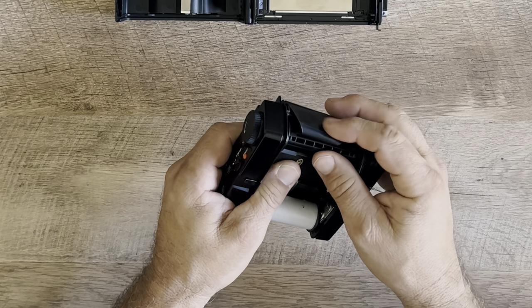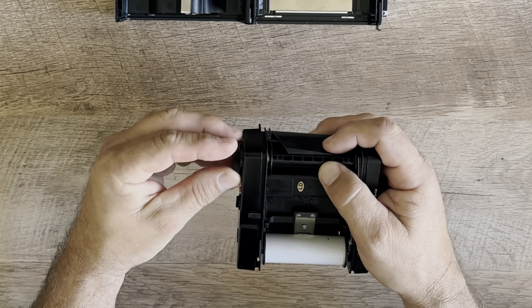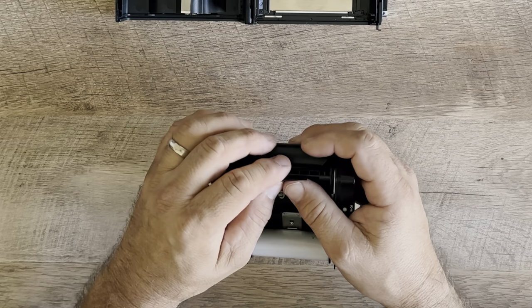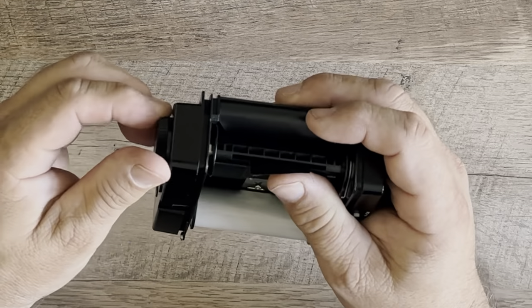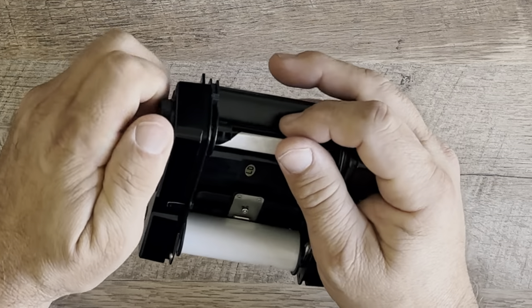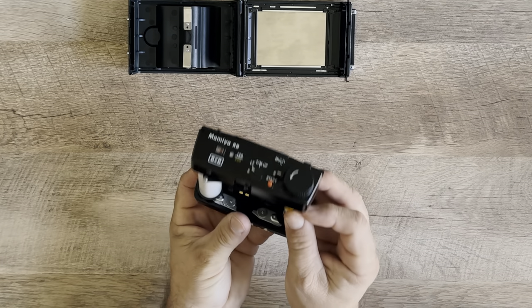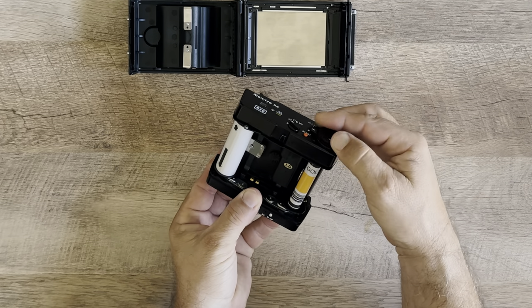I haven't done this in a very long time — loading a film mag like this. But once you get it, slowly get it going. You tuck it underneath, go very slowly, then we want to find the large arrow on the left-hand side on the film paper.